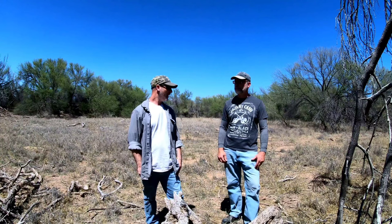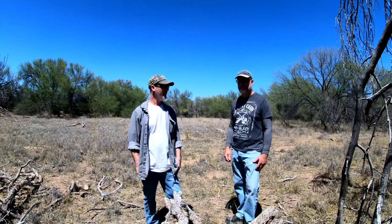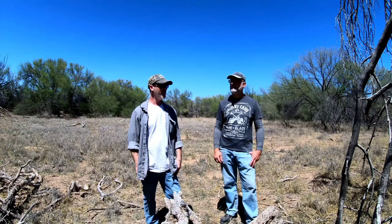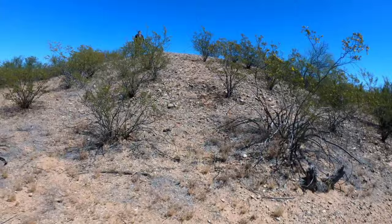The grass is starting to dry up. There's a lot of cow activity in the area, though they haven't seen any today — just heard a couple of birds and spotted some lizards. They walked about 400 yards from the road before hitting the first swale.